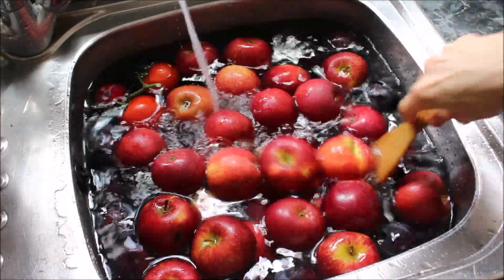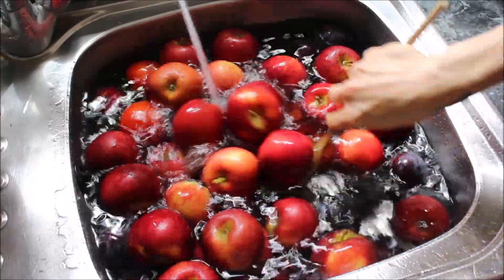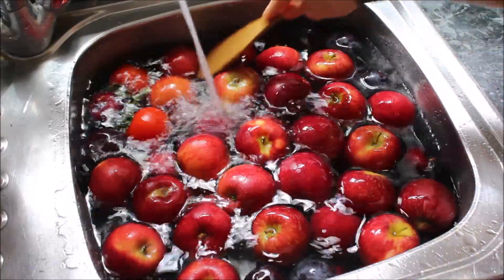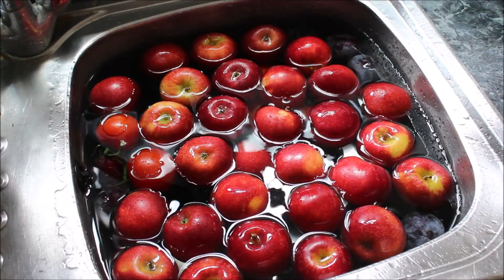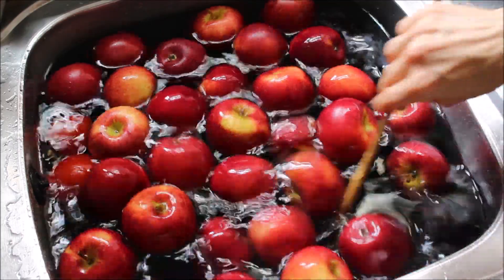Once everything is in the sink, I give it another stir. You can use a spatula, a wooden stick, whatever you like. I just make sure to move all of the fruits around so everything is soaking and coated well. I then set the timer for 30 minutes so it can all soak for a good amount of time.